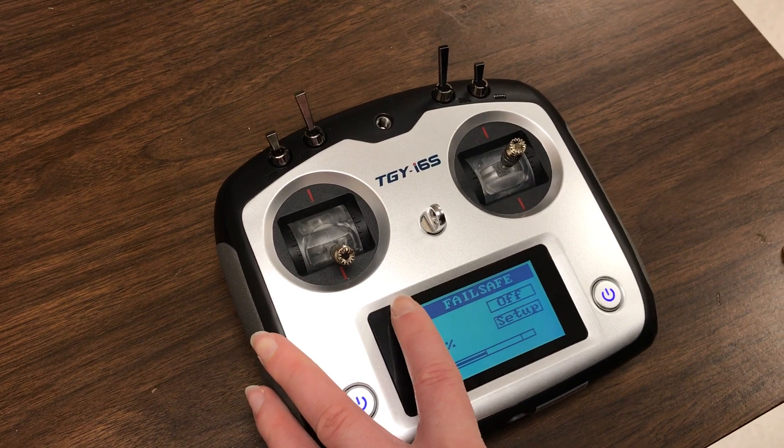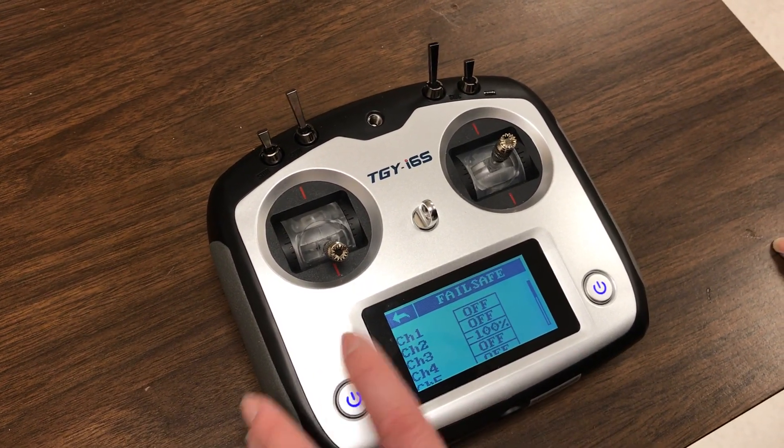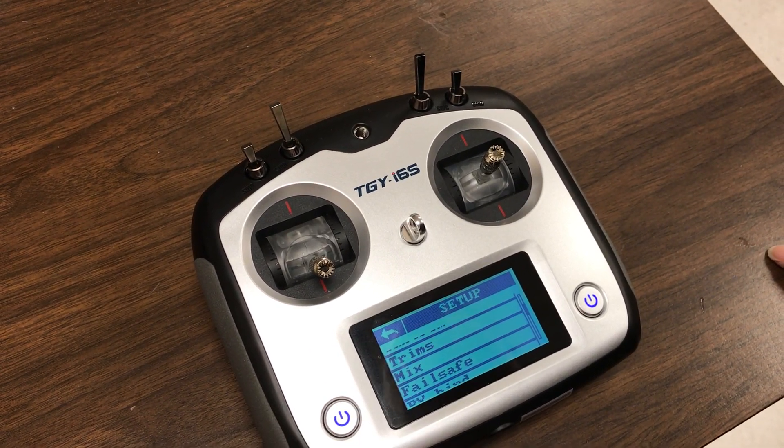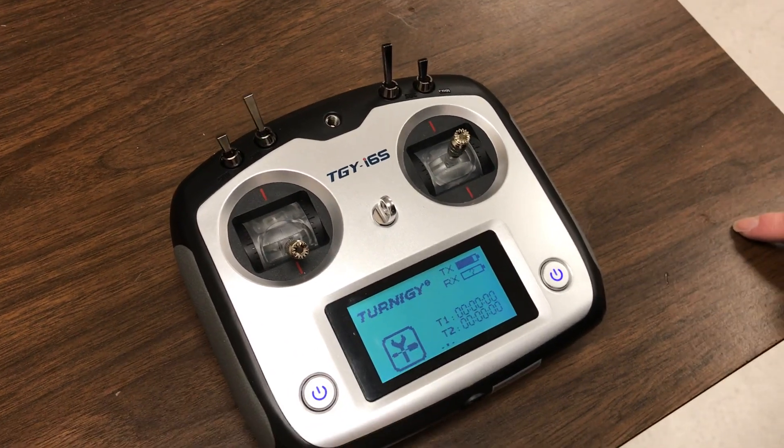And then we go back. There we go — it's now at negative 100%. And we can go back all the way back. Okay, and there we go. Yeah, thank you.